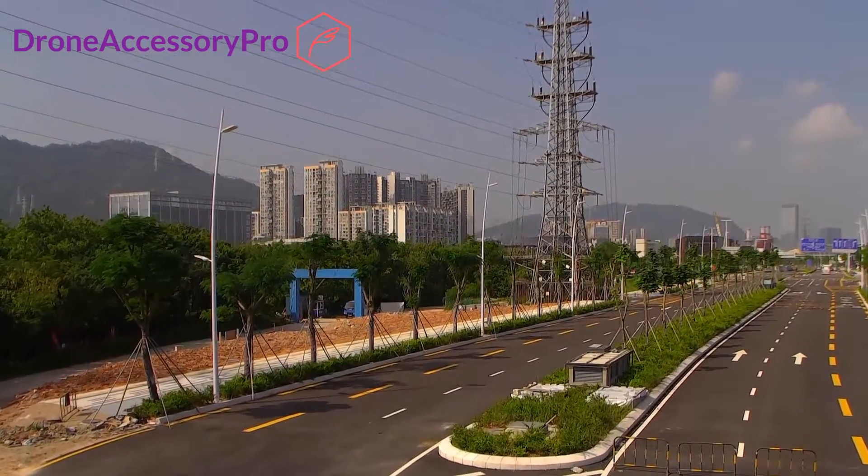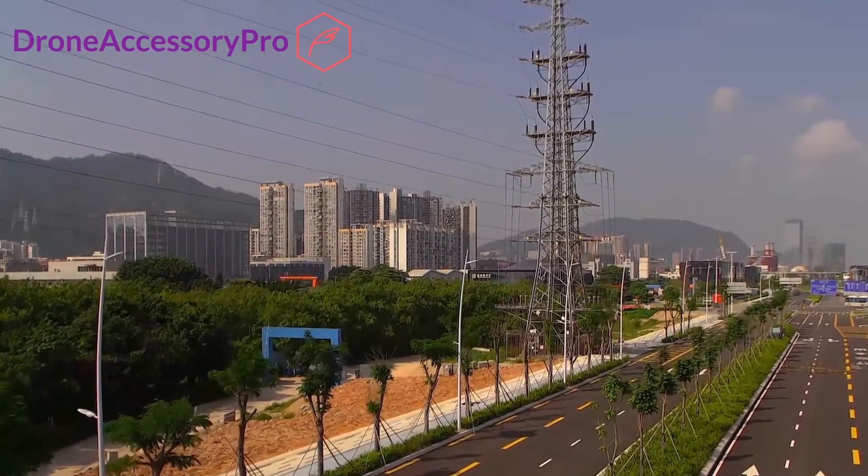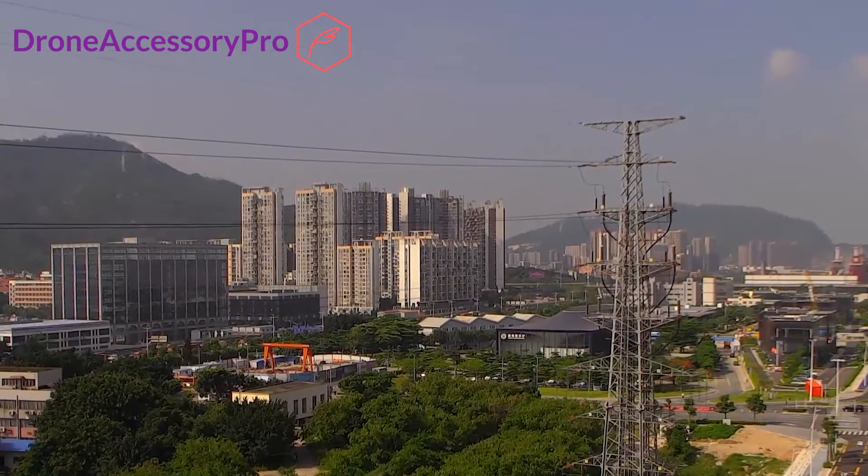Are you ready to optimize your processes? To achieve ultimate flexibility whilst improving the health and safety of your workforce? Are you ready to take advantage of the latest drone technology?